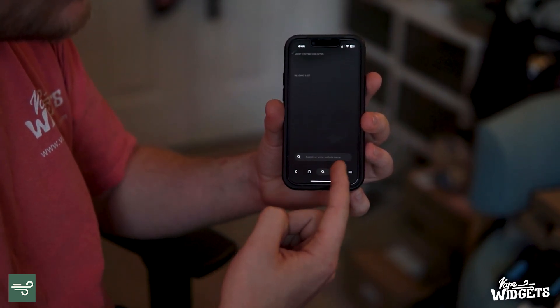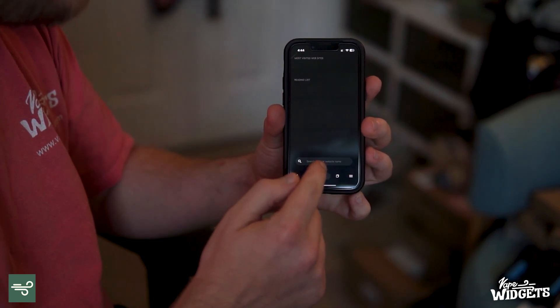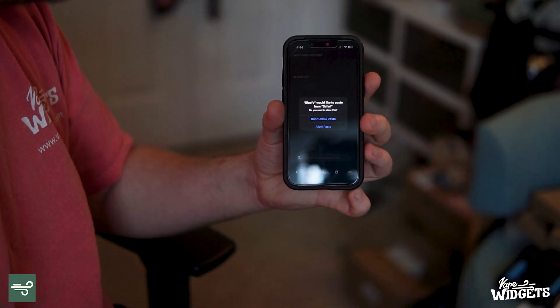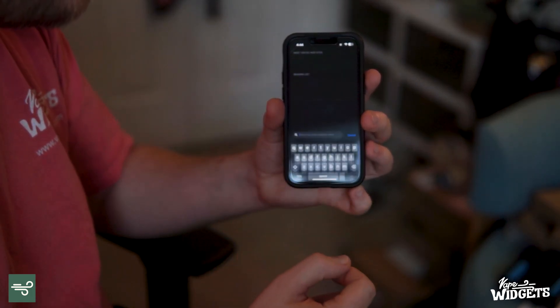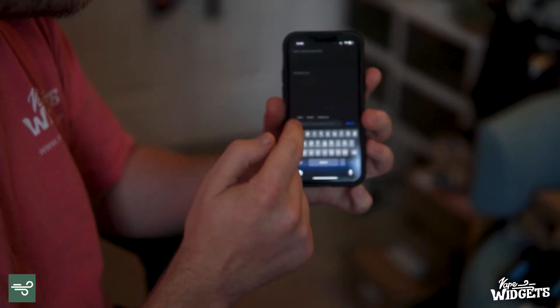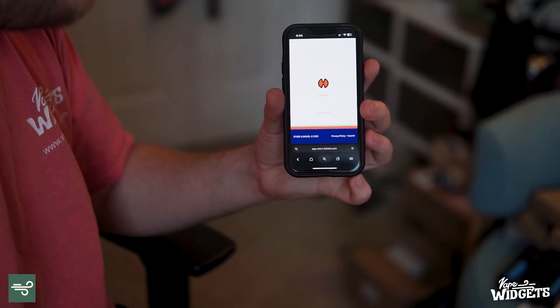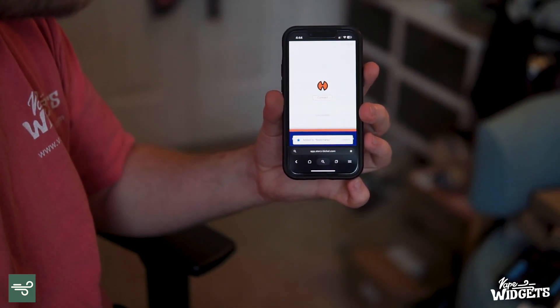That's going to take us over to BlueFi, which is going to open up and ask you for a URL. This is just like a special version of a web browser. The first time you open up BlueFi, it's going to ask you if it can have access to Bluetooth and notifications — you're going to want to allow that. I'm just going to paste in that URL and now it's opened up in BlueFi. I would suggest favoriting it so you don't have to go through that process again.